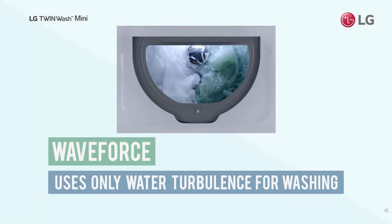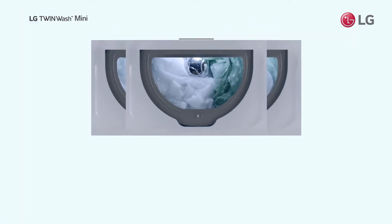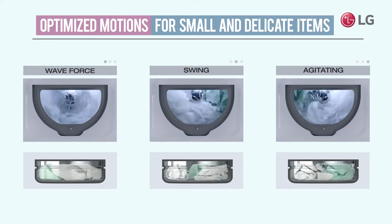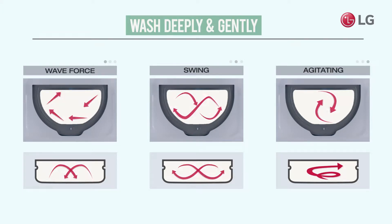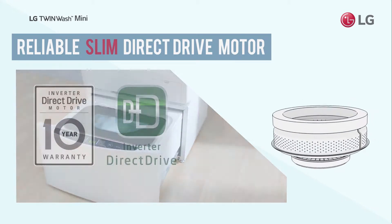WaveForce is a washing motion designed for washing the most delicate items thoroughly without damage. Combined with two more washing motions, the TwinWash Mini can wash all your special care items deeply and gently. These washing motions are powered by TwinWash Mini's reliable direct drive motor.